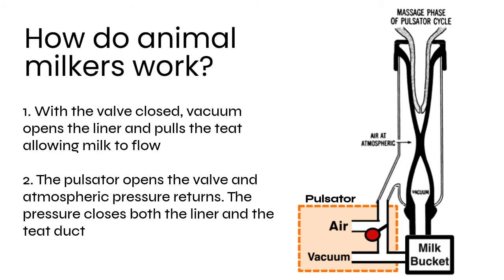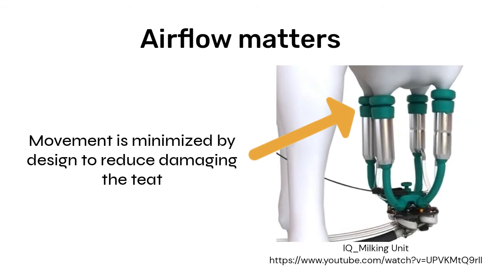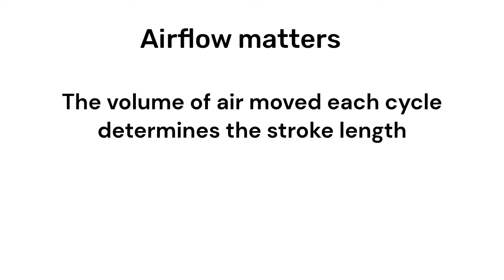It's important to understand that only the milking phase of the cycle is powered. There is no force pushing the air back in the massage phase. This really limits the total airflow and minimizes any movement. This is good for animals, reducing any damage to the teats. However, it isn't the same for people, since the volume of air moved each cycle determines the stroke length.